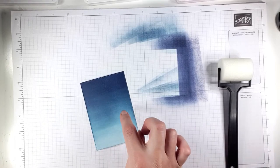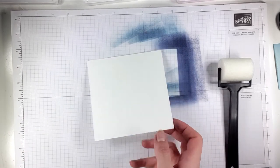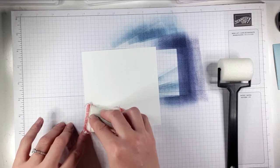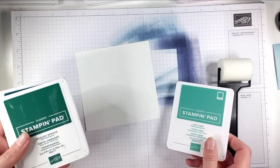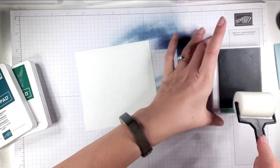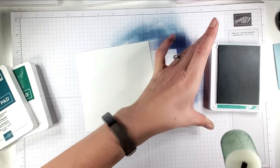It's really simple to change. The first piece was a Whisper White cut out with our stitched rectangle dies — the third largest of the six stitched rectangle dies. The other two pieces I've cut down to five by five inches. This time I'm going to do a green, so I've got Just Jade, Shaded Spruce, and Pretty Peacock. I've literally just picked them off the shelf because they're nice shades of similar colours — just have a little play with what you've got.